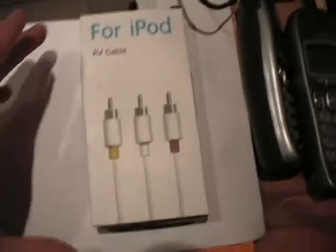Hello, today I'm going to be reviewing the iPod Audio Video Cable from dealxtreme.com. Just came today, got it in nice packaging. Let's just go check it out here.